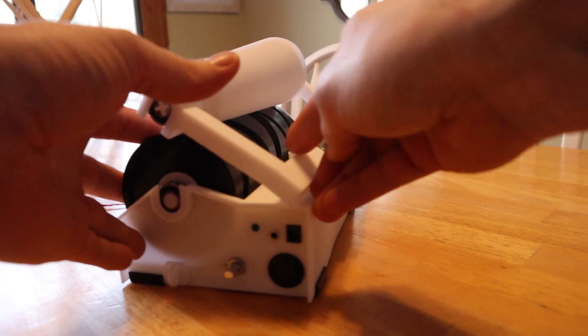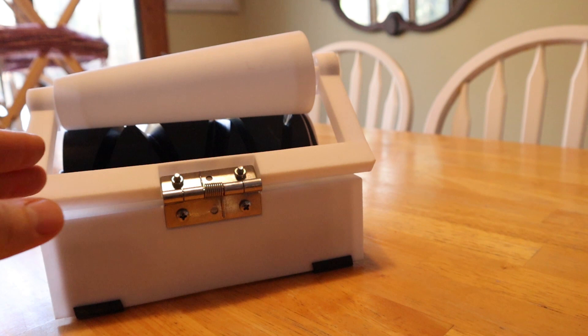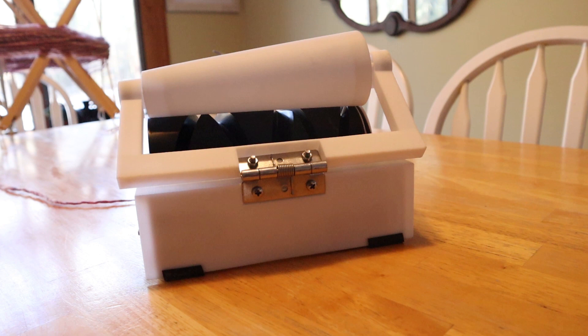Another thing worth mentioning is that these arms here — I've adjusted the angles a little bit on those so that they actually hold the cone a little bit better and make winding the cone a little smoother. I do plan to extend them a little bit, make them a little bit longer, but I'm pretty happy with those at this point.